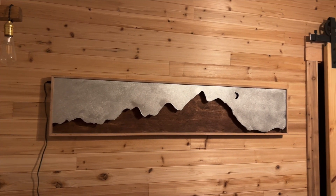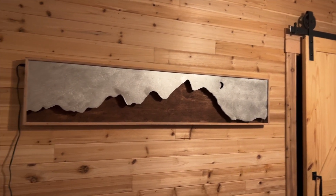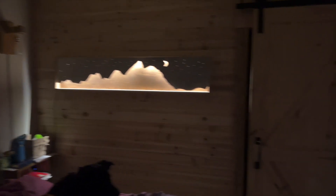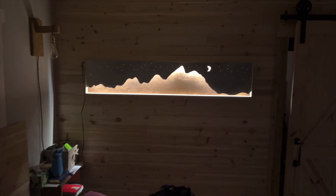We got the wood in place on the wall and the door and everything. Here is our accent piece — I have to get this thing turned on. Oh, that looks so good.